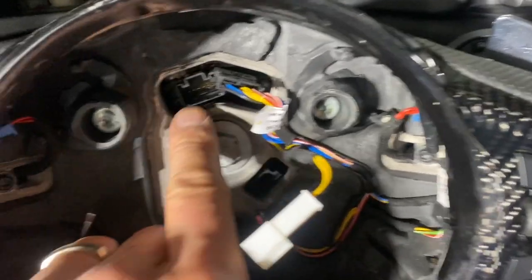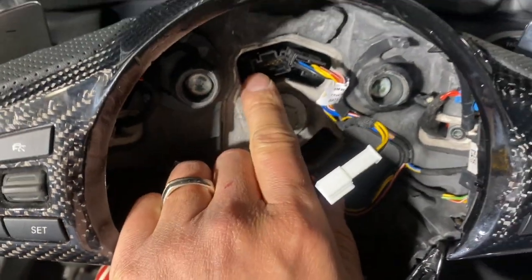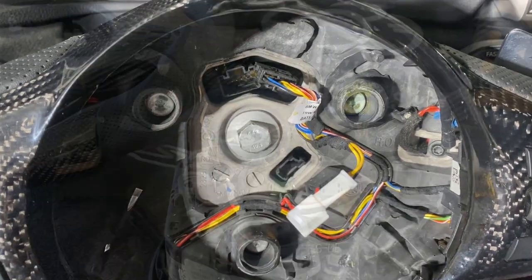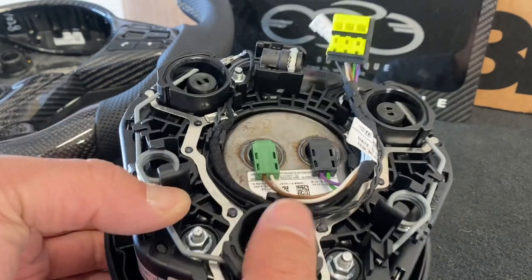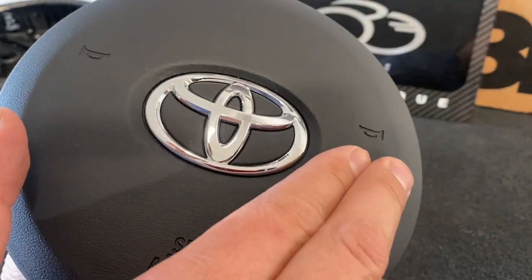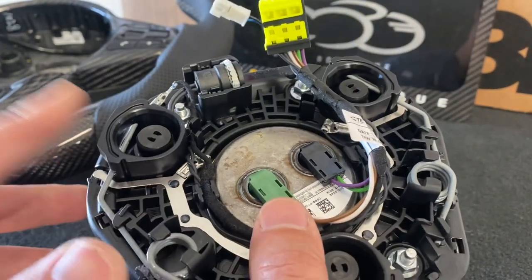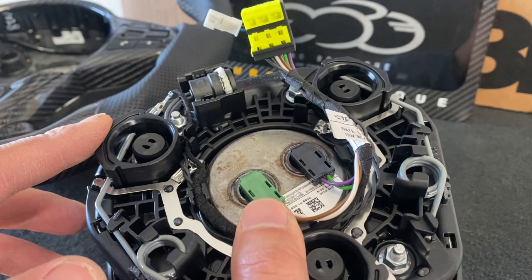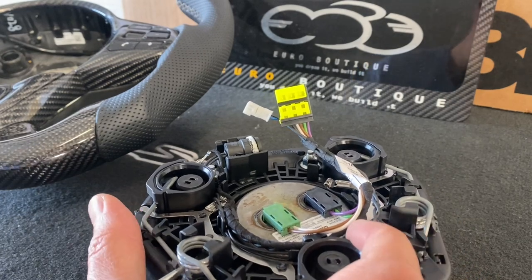When that's done, the airbag will pop out. Carefully disconnect two cables — the blue cable and the ribbon cable. On the bench, the airbag's left and right sides appear reversed when facing the camera. This is the right side of the airbag. When you push in on a clip, you can see the spring move and the clip release.